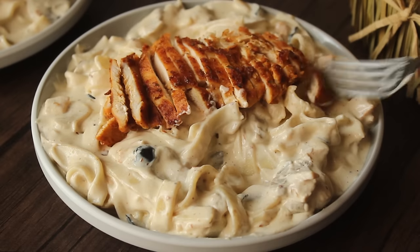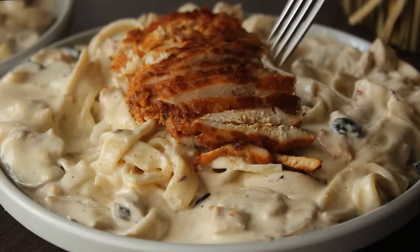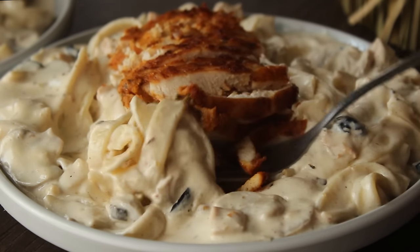If you liked the recipe, please like the video and subscribe to the YouTube channel. We'll see you in the next recipe, inshAllah. Allah Hafiz.